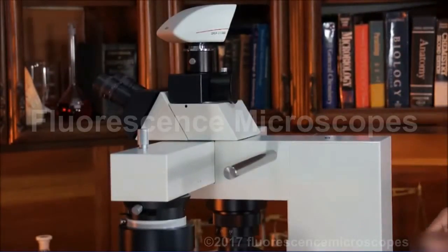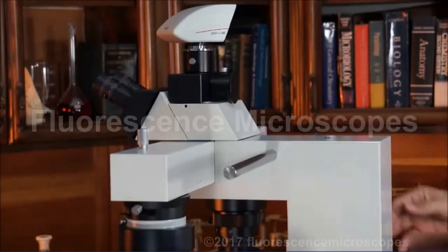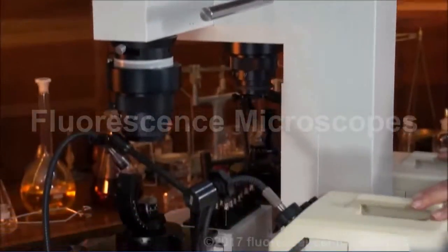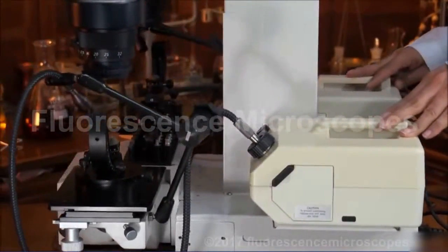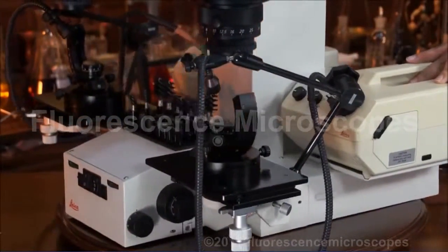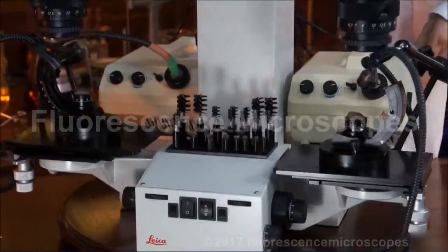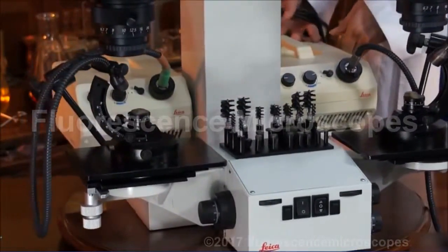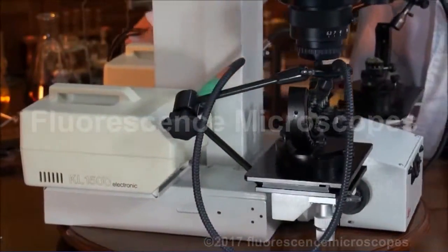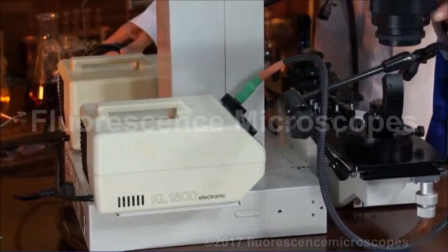This frame is volt selectable, so you can go to 110, 120, or 220, 240 voltage. These particular fiber optic illuminators are 110 volt only, but those are very easily changed to 220 volt. This microscope was a very expensive one whenever it was first sold — it's got a lot of features and the optics are superb. The most important thing would be the zoom optics.